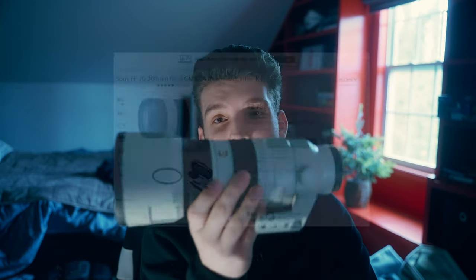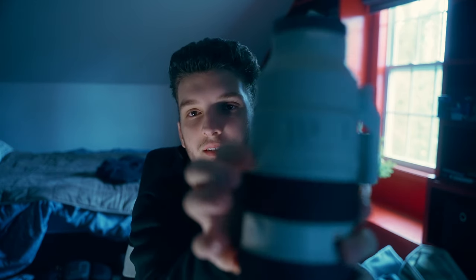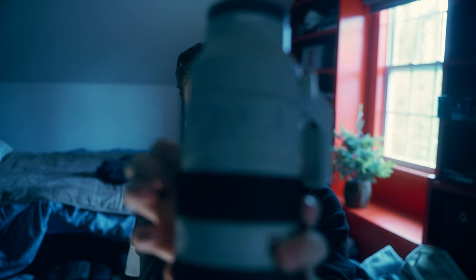The second lens I'd recommend is the Sony 70-200 f/2.8 Mark II. I both do and don't recommend this exact lens because of the price — it's close to $3,000. There is a Mark I version that's about $1,000 cheaper. They're both f/2.8 and 70-200mm. The Mark II autofocus is a tad better, though you probably won't notice, and it has an aperture ring — but personally I don't think that's worth the extra thousand dollars.